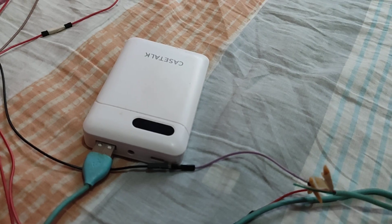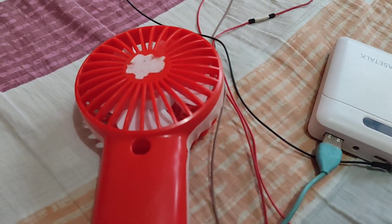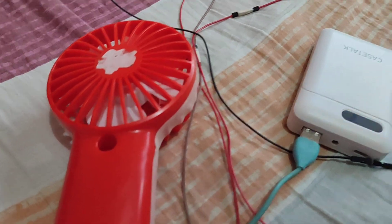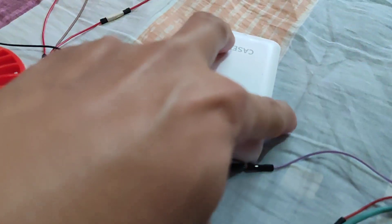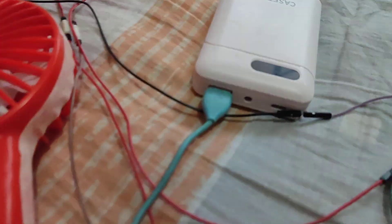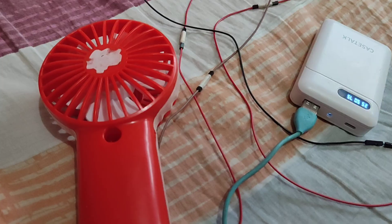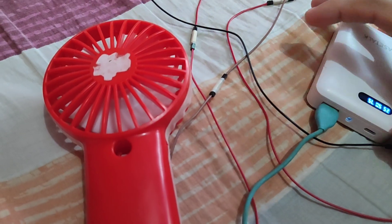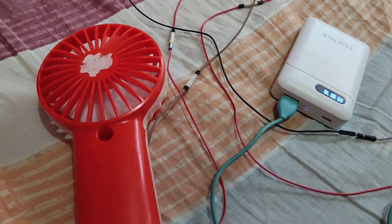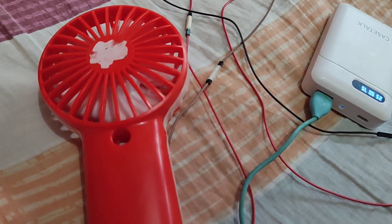As you plug it in, the toy fan will spin its propellers. Then we push the button here at the side. As you can see, the propellers rotate counterclockwise.